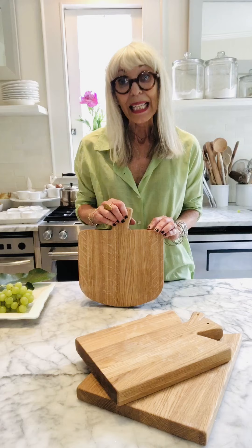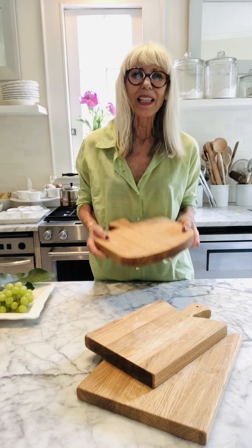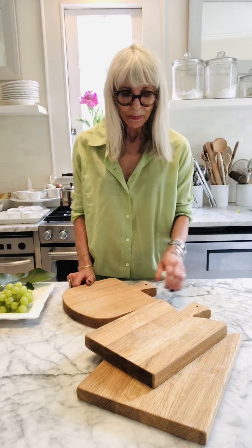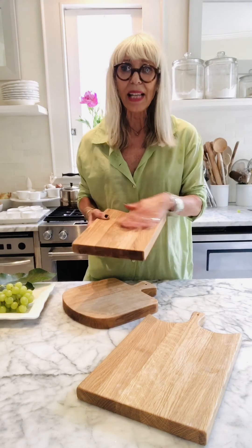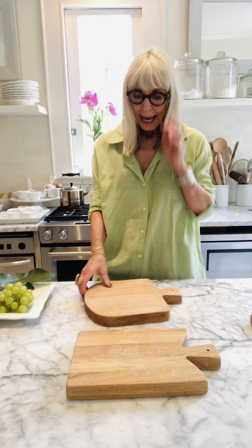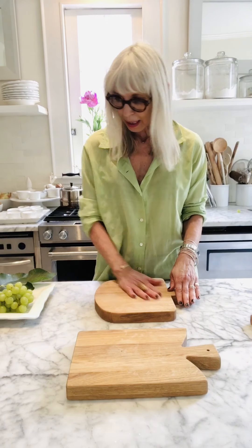They're made of reclaimed wood and they come in three sizes. They're super weighty and heavy and they just feel so good, and of course they're very eco-friendly because they're made from reclaimed wood. They come in three sizes — great for chopping and presenting food. Today we're going to be making a little mini cheese board, so I'm going to use this small rectangular one and this other board in case I need to do any chopping or cutting.